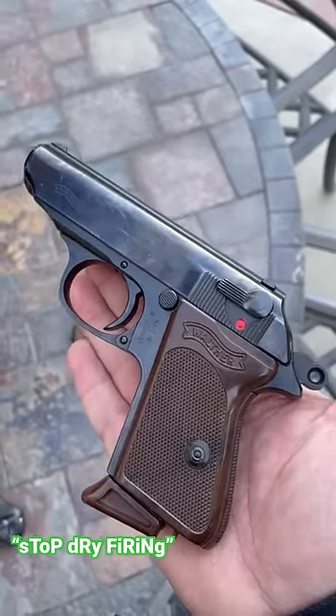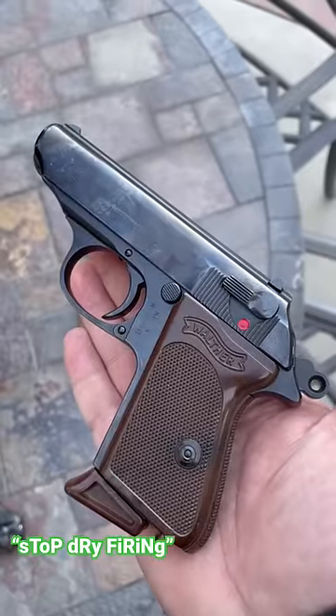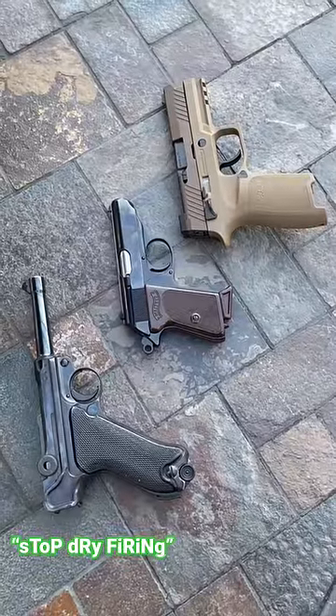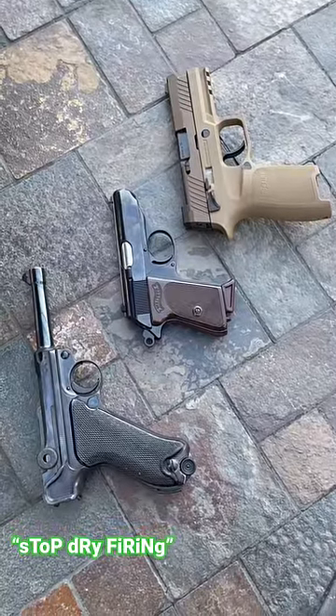The only firearms you can't dry fire are 22 LR or rimfire weapons. The reason is the firing pin strikes the breech face and that could break the gun. It might seem like common sense to some but not to everyone. I also had somebody who believed pasta would break my Carcano.